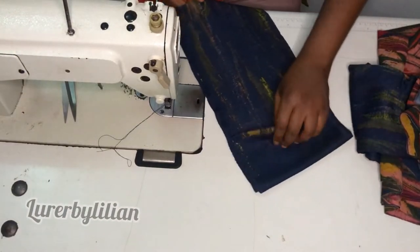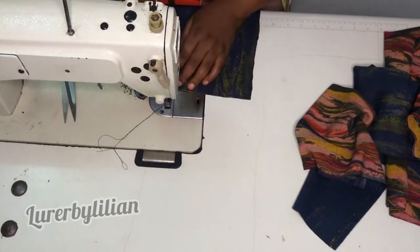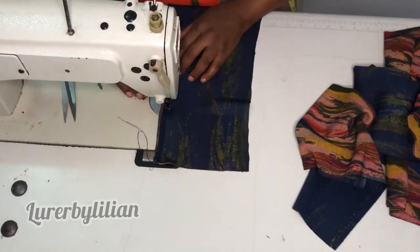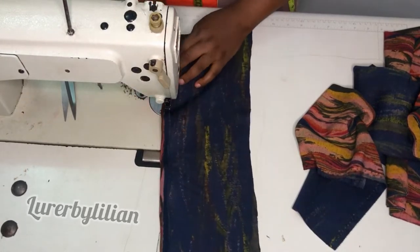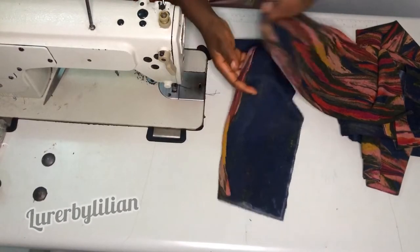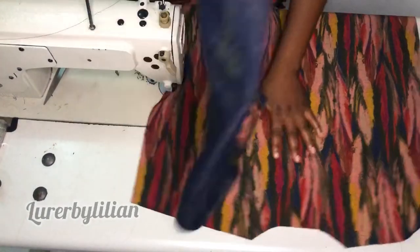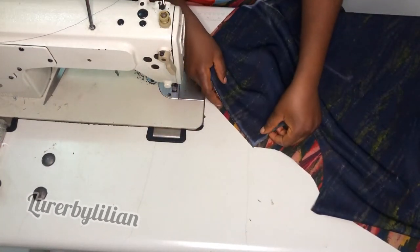Now it's time to sew. This is the sleeve attachment — we're going to hem it twice by half inch, which you can call double hemming. Fold in first by half inch and fold in again by half inch. We'll do that for both sleeves. Next we're going to get our front and back patterns and join one part of the shoulder.